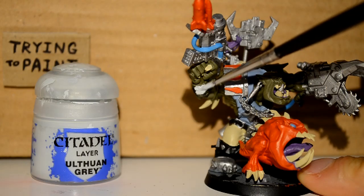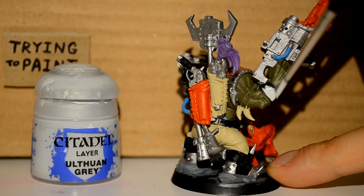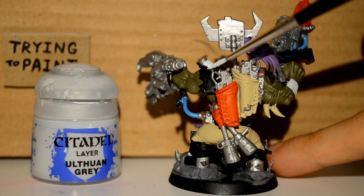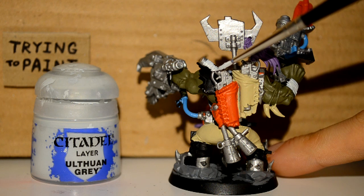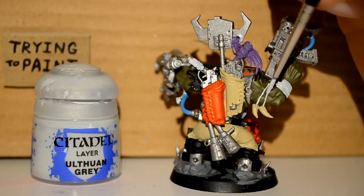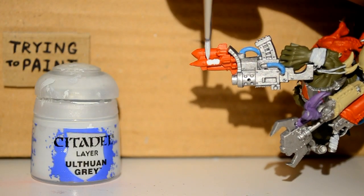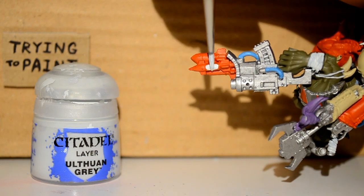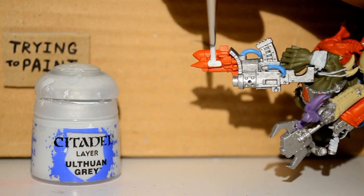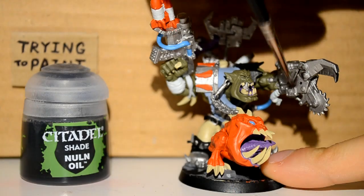Then I'm onto my Ulthuan Grey. I looked at that and was like, what the hell am I even painting there? But yeah, I'm doing bandages — he's got bandages on his arms. Because he's a badass and he's injured, and he wants to show it off, like one of those rappers who sticks a plaster on their face. And then I'm doing the middle sections of the rockets — there's a clear line to paint between.